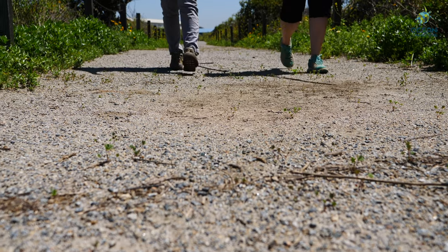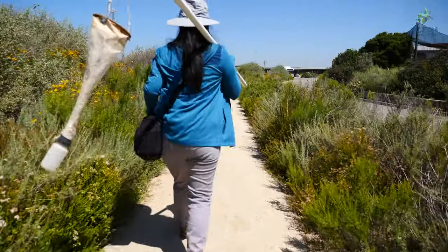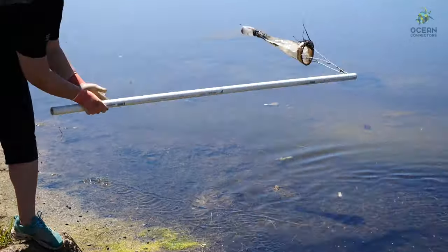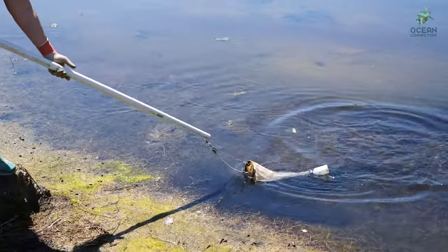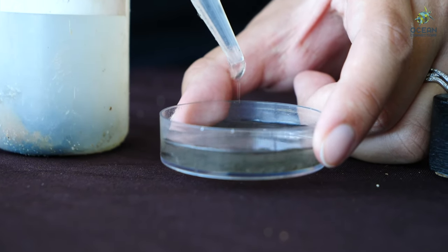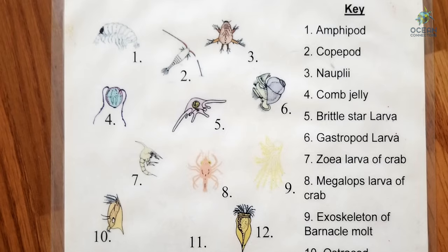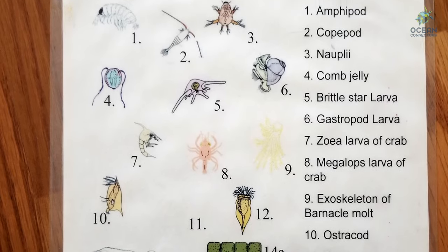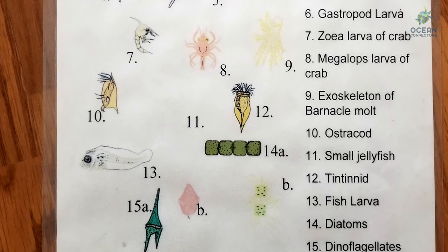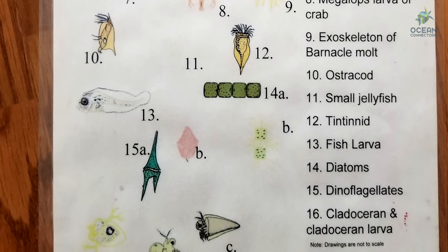Now let's take a look at our water sample that we got from the Otay River this morning. Can you see any plankton? There are many types of plankton you can find in water samples. Plankton are microscopic organisms floating in the water. This includes phytoplankton — these are tiny plants — as well as insect larvae, and even fish and invertebrate larvae.